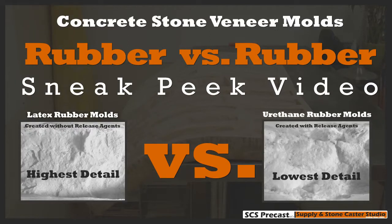Hello everyone and thank you for taking the time to watch this video. It's our hope that by watching our video you will have a better understanding of what type of rubber to use when buying or making your own stone veneer molds.